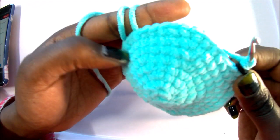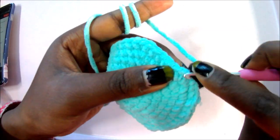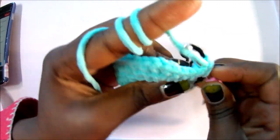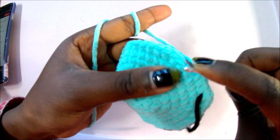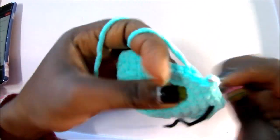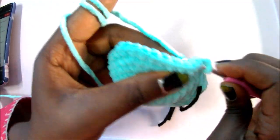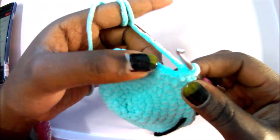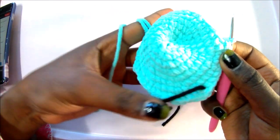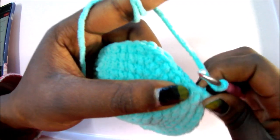In row 9, do single crochet in the next seven stitches, then increase in the next, and repeat the pattern all around for a total of 54 stitches. So: single crochet one, two, three, four, five, six, seven, then increase. Repeat seven single crochets, increase, all around until the end for a total of 54 stitches.